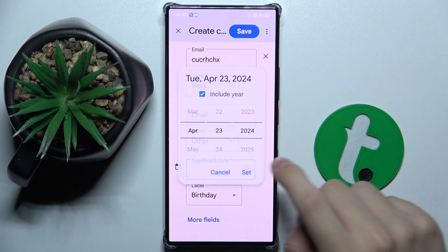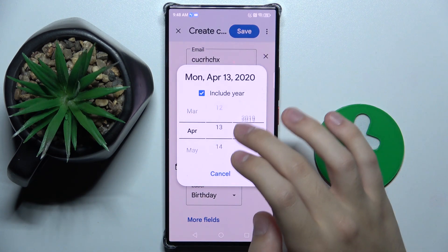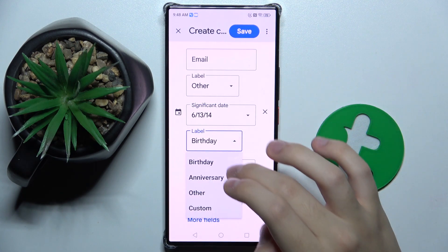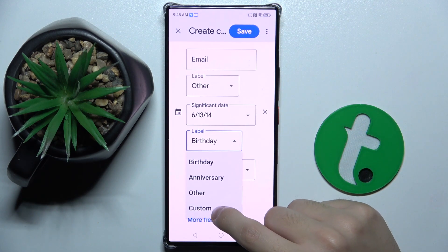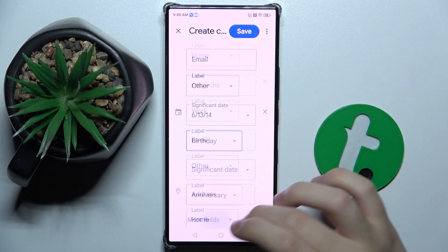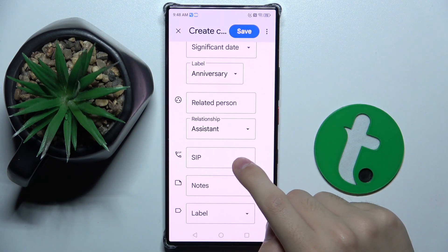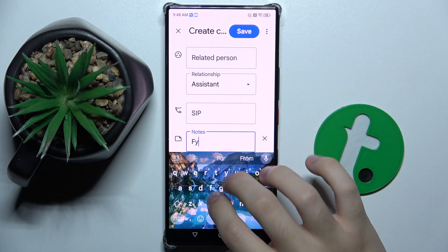We can also set a date — for example something like this — and we can choose if it's birthday, anniversary, other, or a custom one. We can also set a SIP for the contact and write some notes.